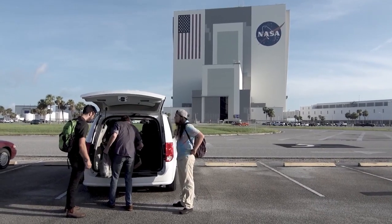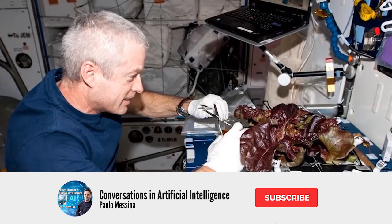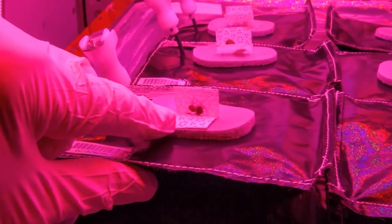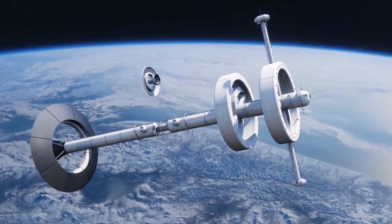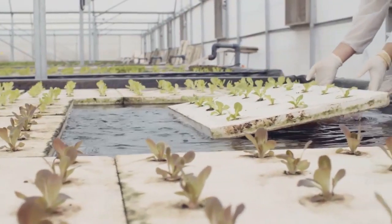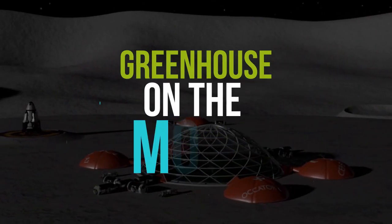They're trying to grow... they have a program called Veg-E, which is on the International Space Station, and they're growing salad greens on the space station for astronauts so that they can eat vegetables when they're in space. The eventual goal, aside from growing it on the International Space Station, is they also have plans to put a greenhouse on the moon.